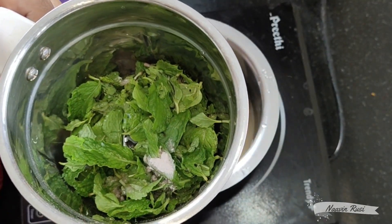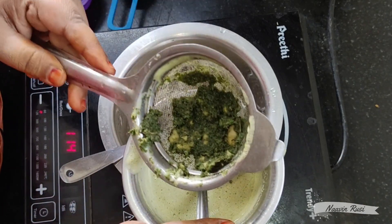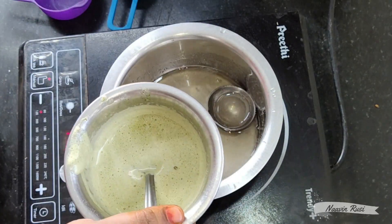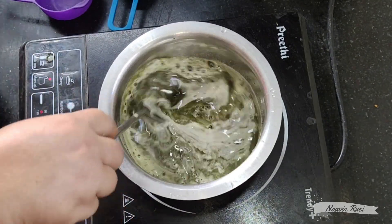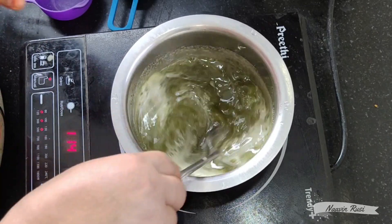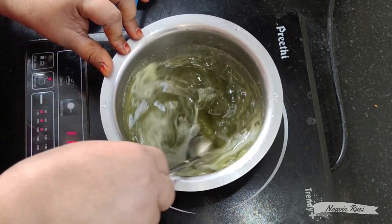We will put the pudina in a little bit. We will add the juice. We will add the sugar syrup in medium flame.